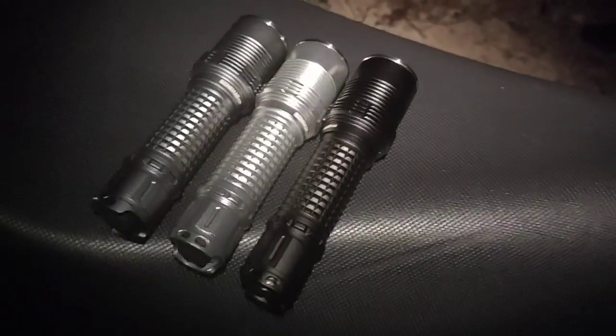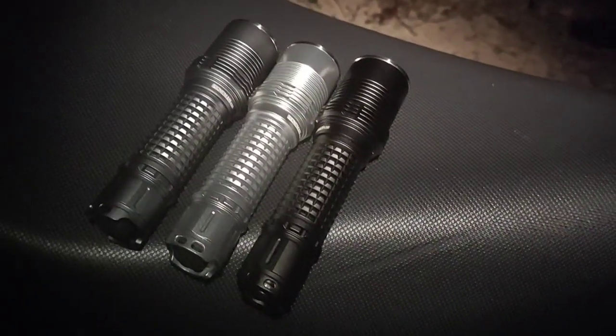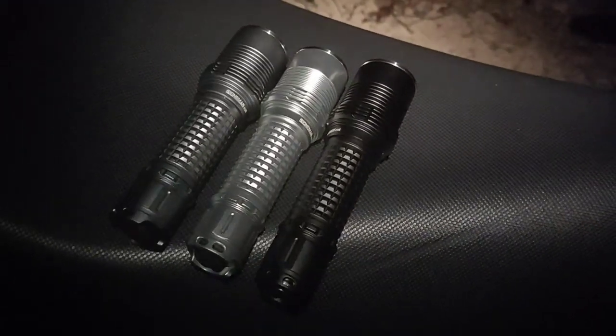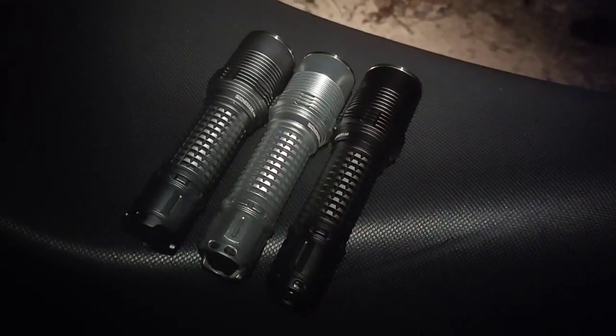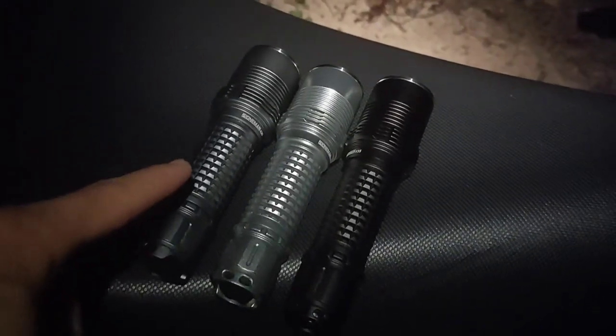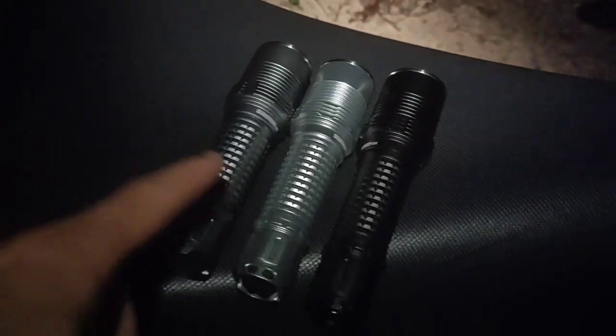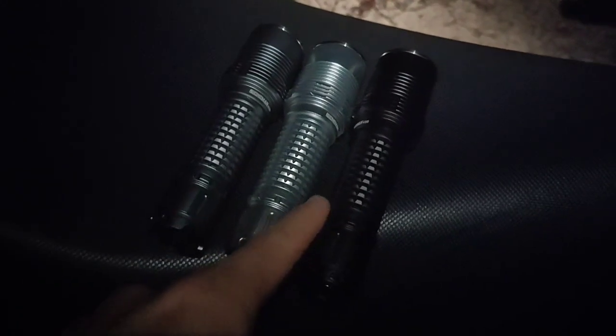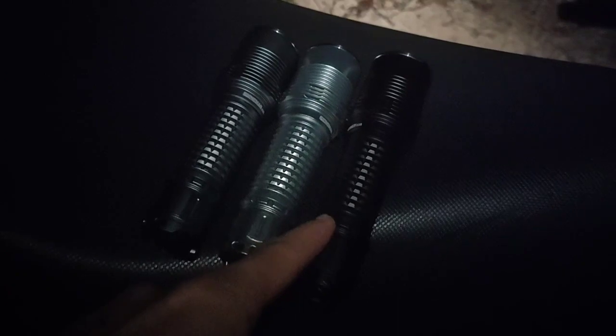Hello everyone! Today I'm going to review 3 flashlights. They are the Pioniman K35 with SST-40, XHP 70.2, and SST-70.